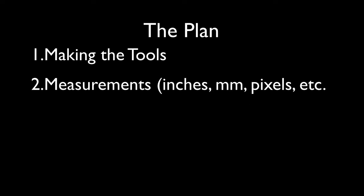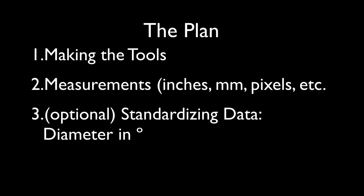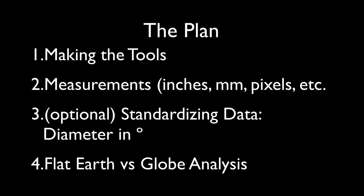Here's the plan of attack. We'll first build the tools needed to make our observations. Then we'll actually record the measurements using whatever units work for you, such as inches, millimeters, or pixels. The next step is optional — standardizing the data — which will convert your units to a standard measurement: diameter in degrees. This will be helpful if you want to compare your results with others. Lastly, we'll look at the two models for the shape of the earth and describe how our measurements relate to the flat earth model or the globe model.